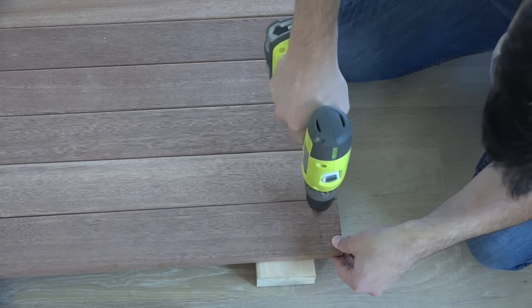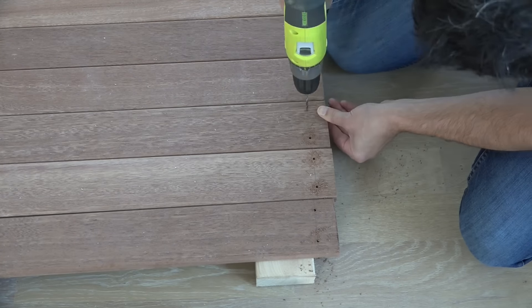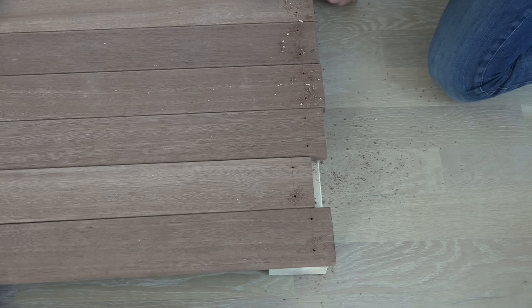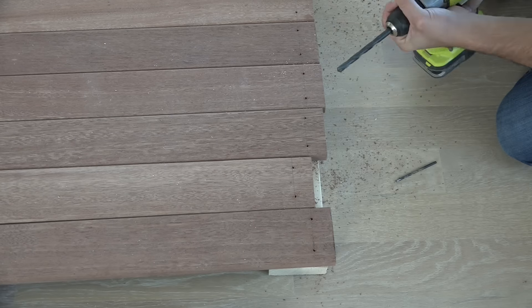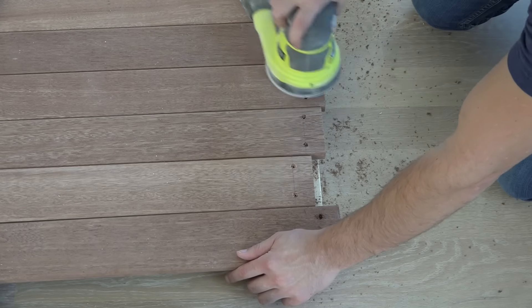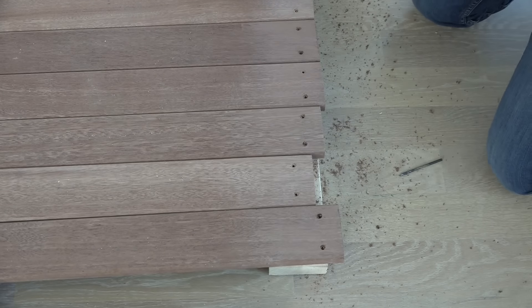The tropical hardwood decking I used is very, very hard, so I wanted to pre-drill the holes and also create countersink openings so that the stainless steel screws will sit nice and flush. I then used my orbital sander to remove the pencil marks and clean up the holes.